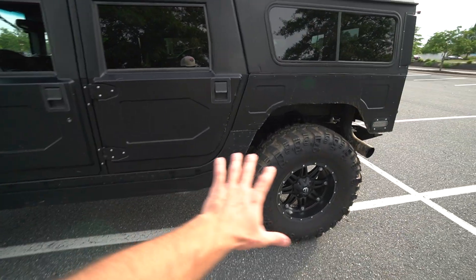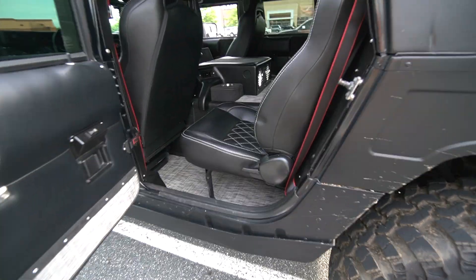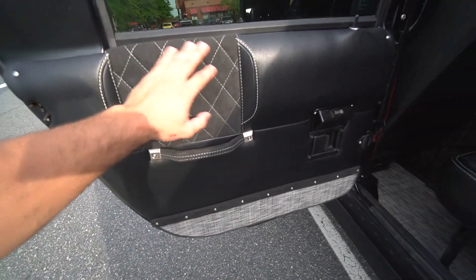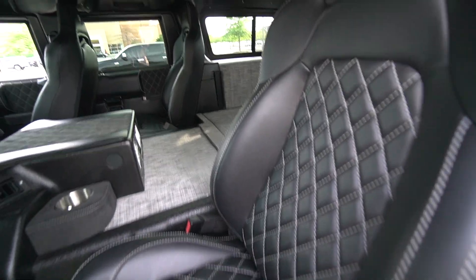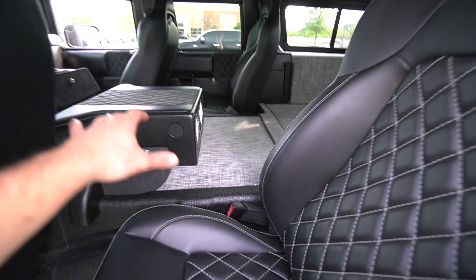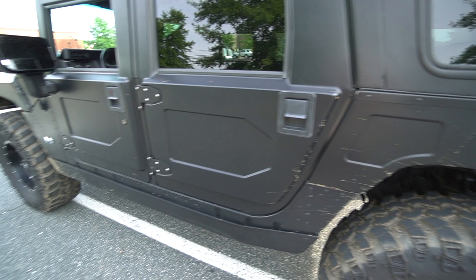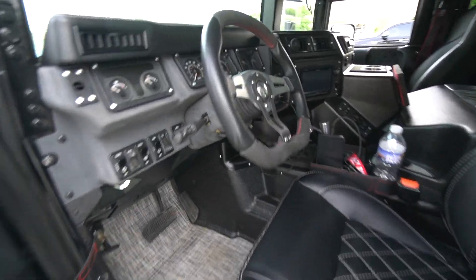So my uncle John — you guys know him — he has that white lowered crew cab F-150 that's got the Whipple on it. This is also his truck, like his weekend cruiser, something fun for off-roading. But check out how they did the inside — suede, white stitching, and Corbo seats to match front and back. They did this thing super nice on the inside. This isn't like your normal military H1; this one was fully done up. I believe it was silver and then he went with the matte, and it actually came out freaking flawless.